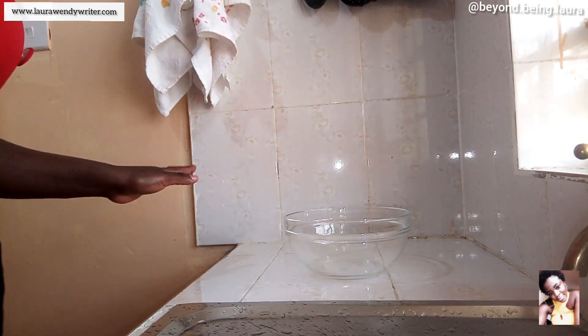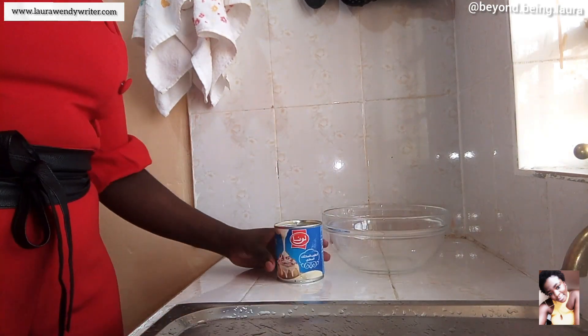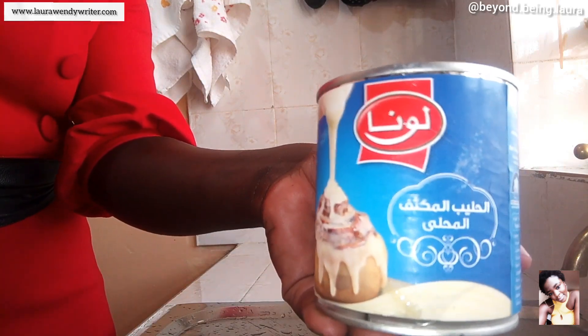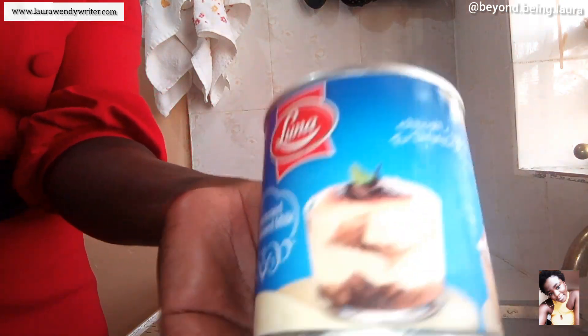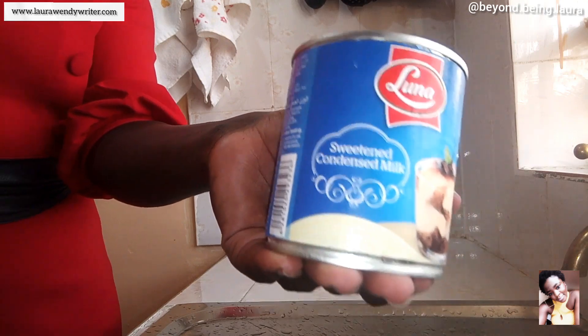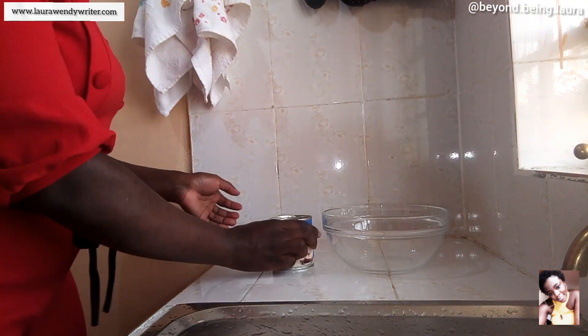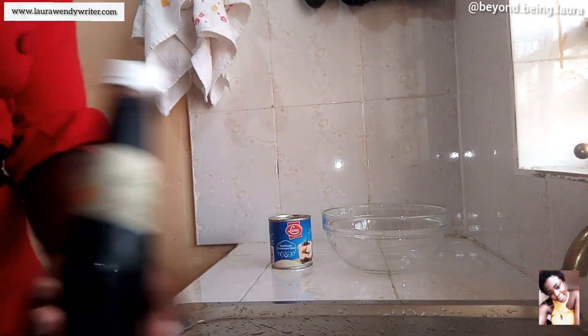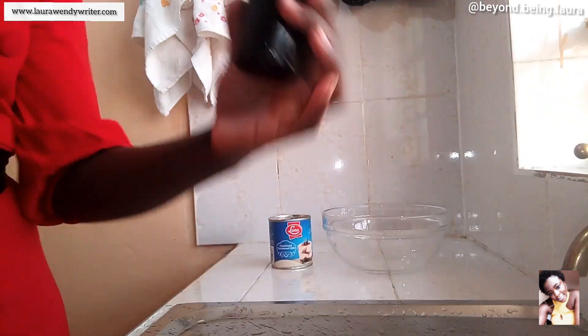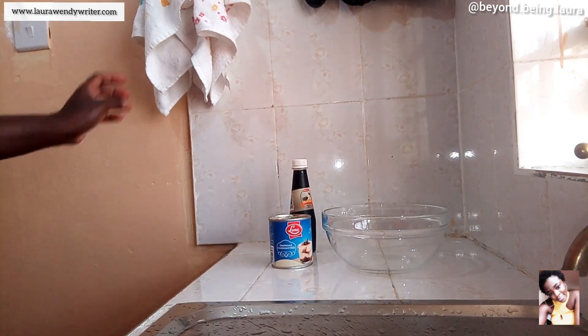I'm going to be using three major ingredients. The first one is condensed milk, and it's sweetened — that means we will not be needing any sugar in this recipe. Then next I'm going to use vanilla essence because I so much love vanilla.